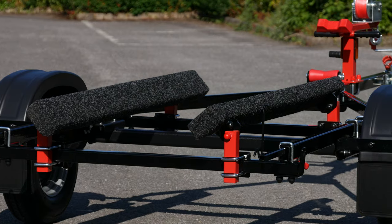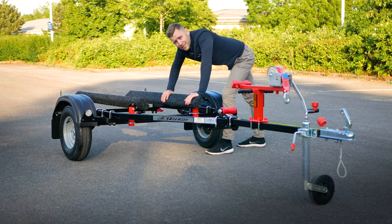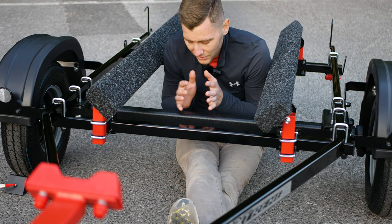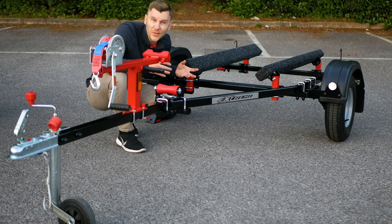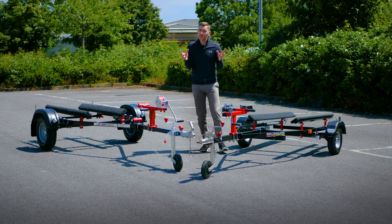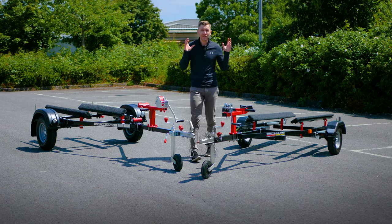Xtreme also coat the axle. The axle is the one part that can't be powder coated due to the press suspension rubber inside — if you were to put it in the oven it would melt. However, instead of leaving the axle in standard galvanization, Xtreme coat it in a hard-wearing durable black paint, meaning you don't see any galvanization when you look at the trailer and you don't break up the aesthetic of the design. SBS don't coat their axles as standard, and Xtreme have specifically designed their own coating with good adhesion over the galvanized axle.